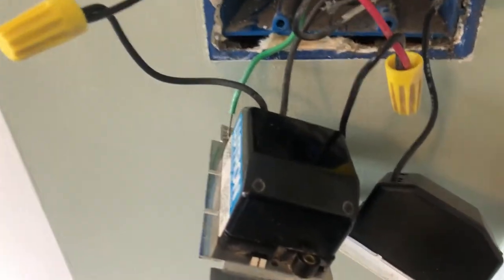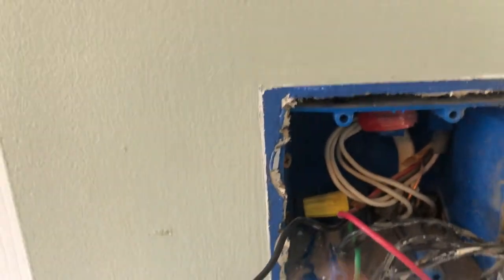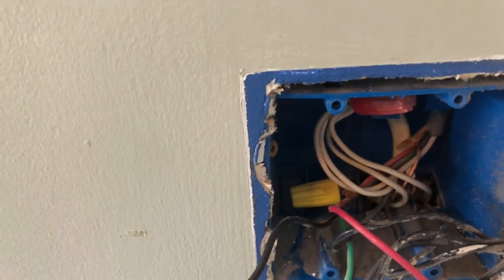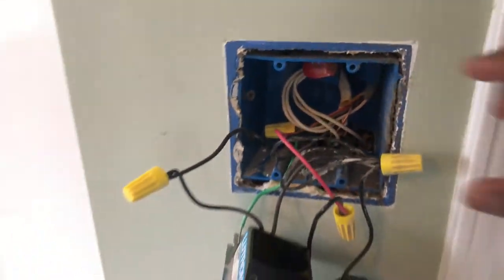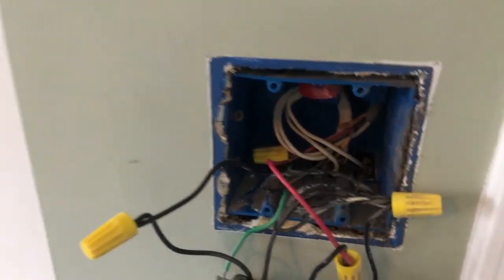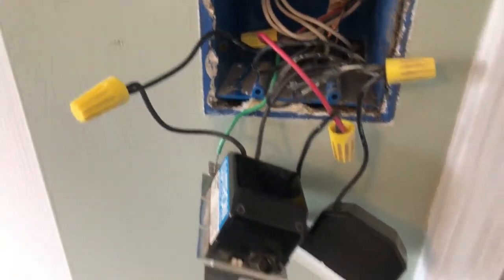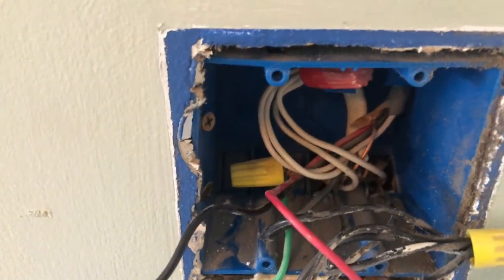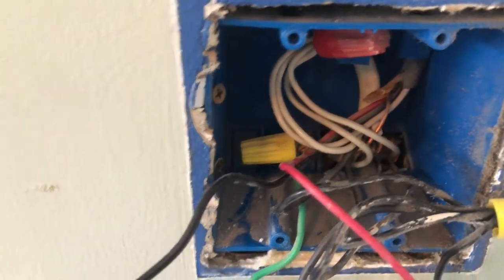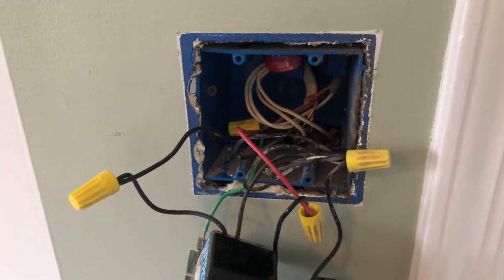The reason why I am replacing two switches with one switch is to free up one slot in this junction box, so I can use the other space for a switch for the recess light I'm going to install in this room — that will be covered in another video. In this particular video, I'm just going to concentrate on replacing the two switches — light and fan — with one single switch that has both light control and fan control.